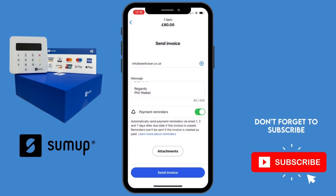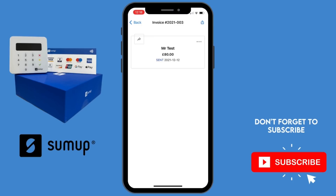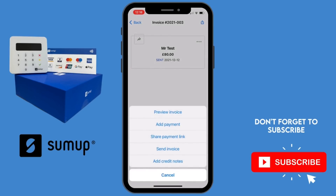You can also add a photo or file to the invoice email — maybe as confirmation of the job done. Once sent, it will sit in your unpaid invoices until the customer makes payment. If you want to get a SumUp machine there is a link in the description. Thanks for watching — I hope you found it useful. Please remember to like, subscribe, and ring the notification bell, and if you've got any comments or questions please drop them in the section below.